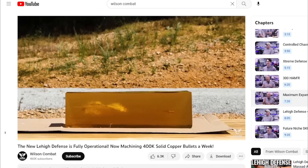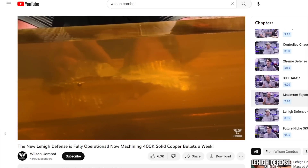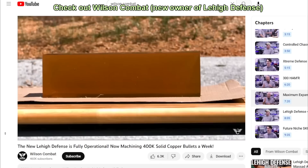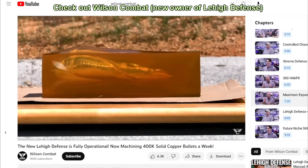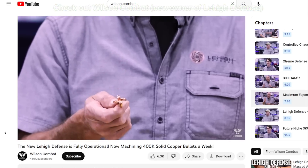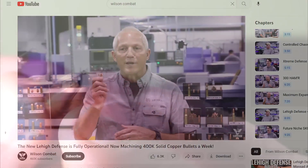It comes in at a little better price point now. It is much more accurate and you can see the large expansion. It's very, very effective on taking hogs and deer, and also a top self-defense projectile at subsonic velocities. It just doesn't get any better than this.